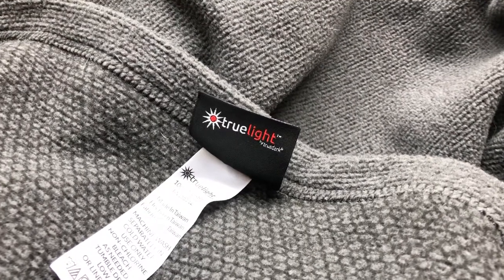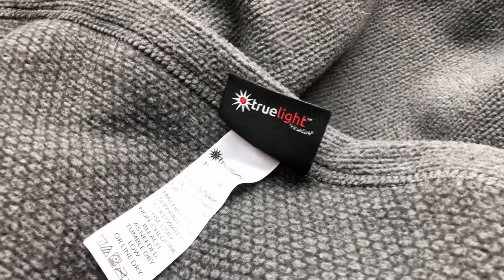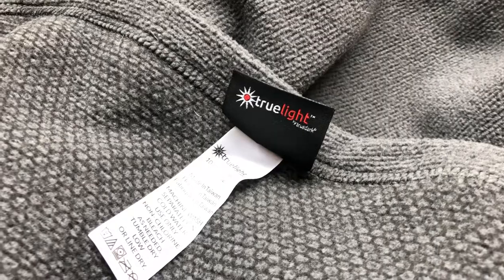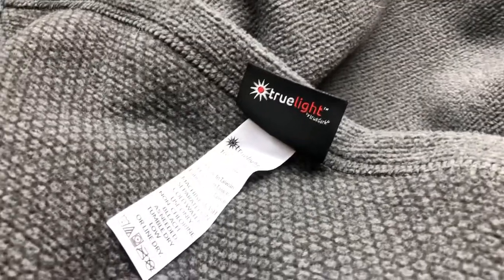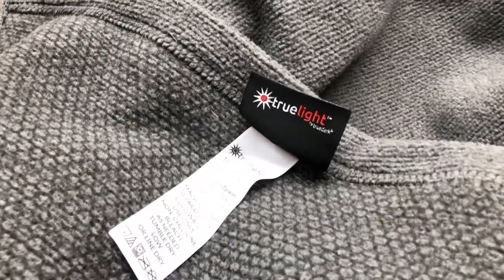Hey, this is Bobby Hunt 3 from bluelightdiet.com, and in this video I'm going to do a quick review of the TrueDark TrueLight Regenerative IR Plus FIR — the Infrared Plus Far Infrared Blanket.